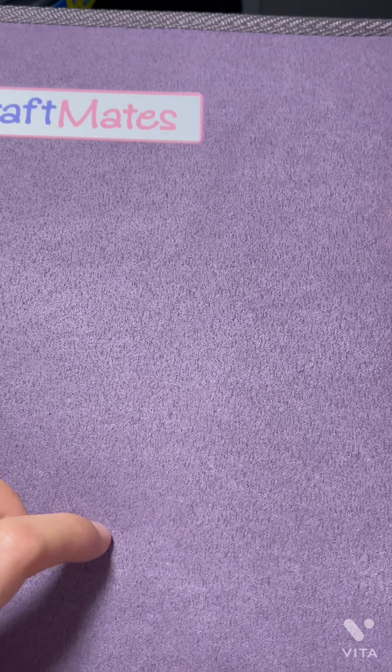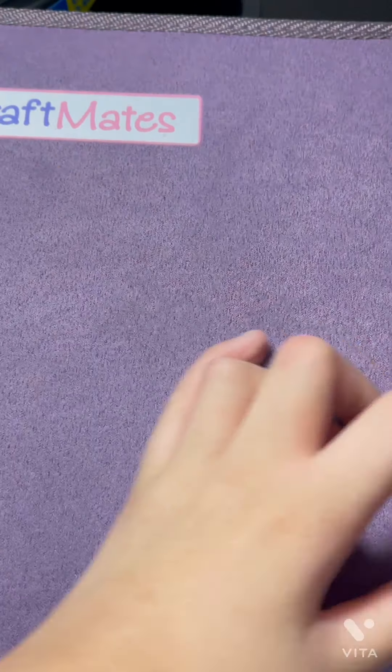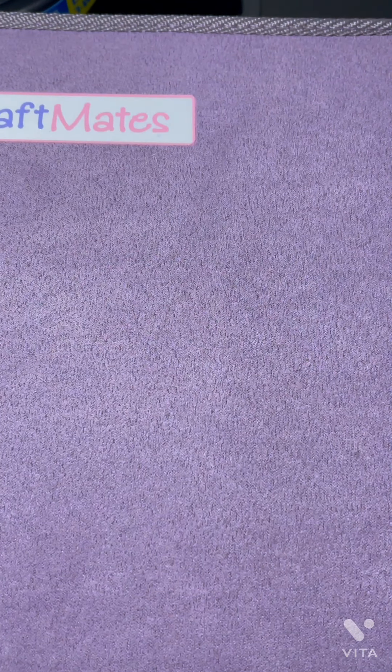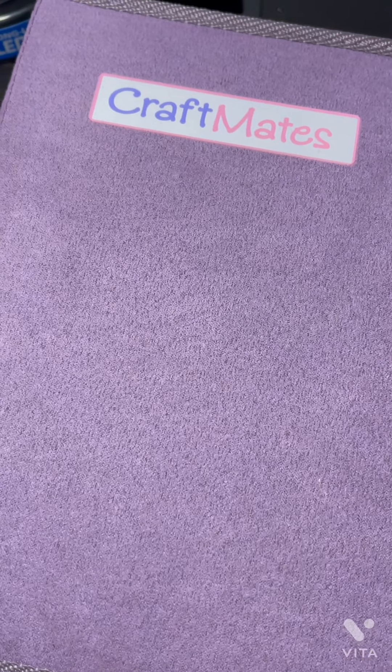I hope you guys enjoyed this unboxing of these Craftmate Lockables. Bye guys — don't forget to like, comment, and subscribe for more content!